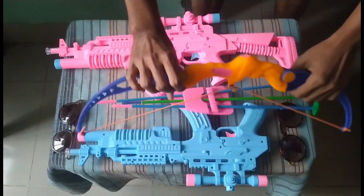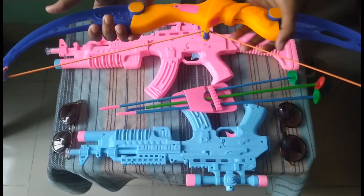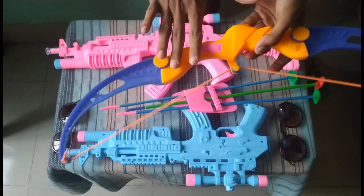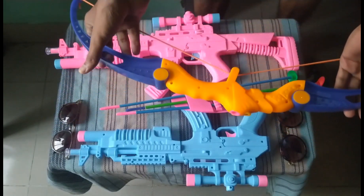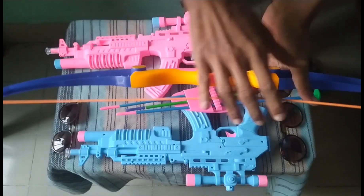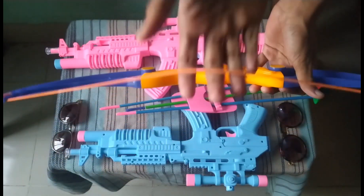Now I can show you a bow. This is the bow — a blue and orange color combination toy bow. Here, this is the rope, this is an orange color rope. This rope is very elastic and flexible.